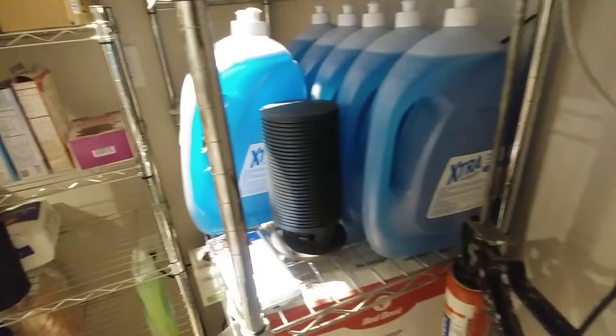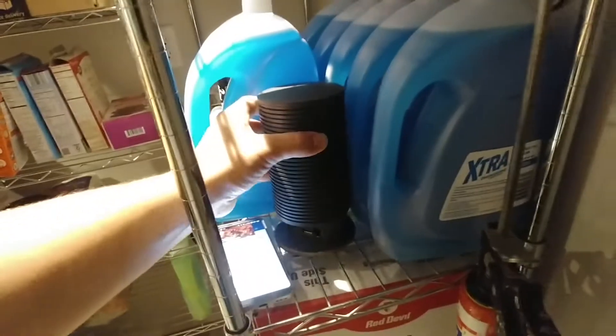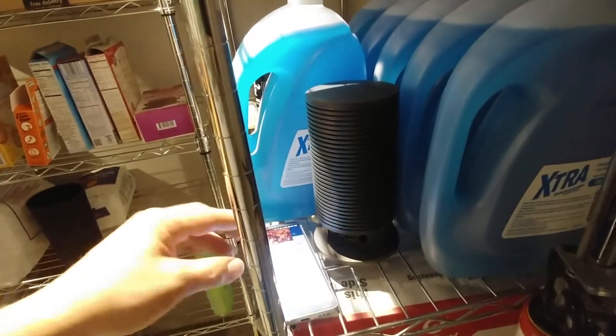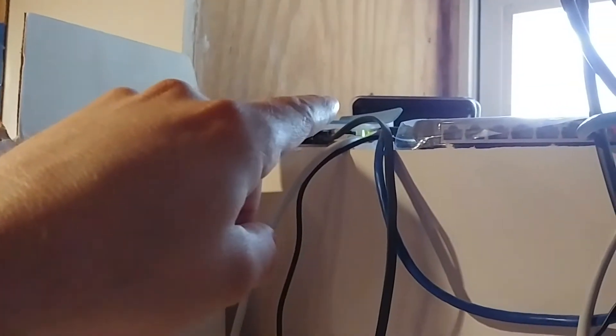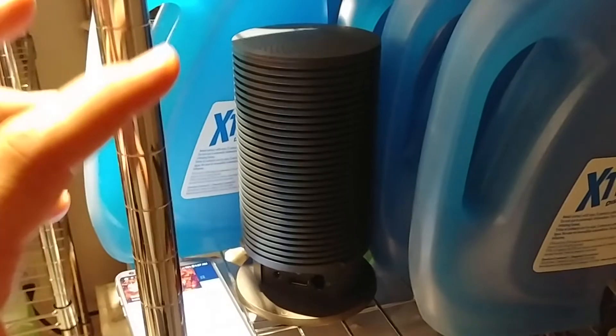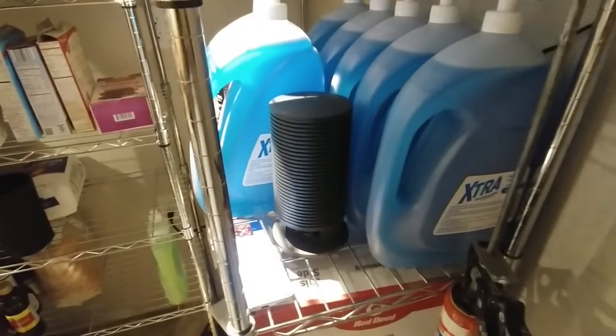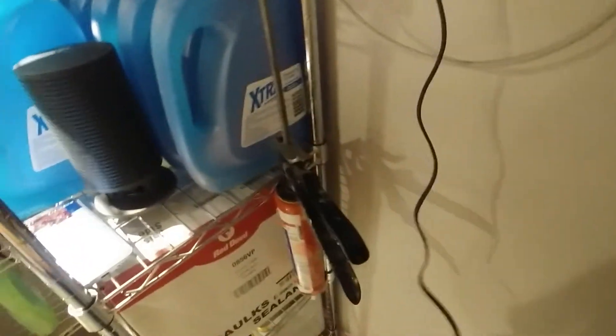What it comes down to is the software on the OnHub needs to be updated. But you can't plug this Ethernet port into just any Ethernet port in your network. On this other OnHub, you can see we've got a second wire coming out of it — you can't use that one to plug into your router. You actually have to plug it in from your original modem, straight into the OnHub. Then you have to set it up as if it was a new OnHub and you're creating a separate network for it. I'm going to show you that process to show you the steps we have to go through to get this thing updated.